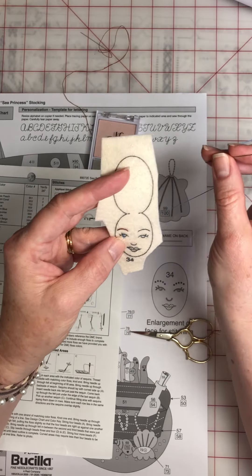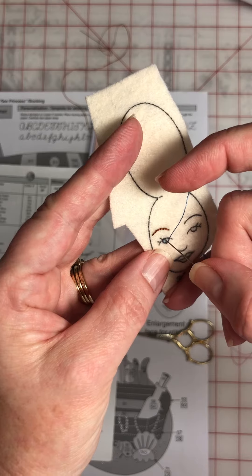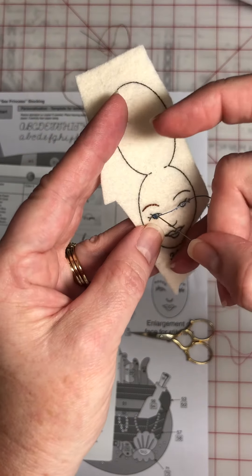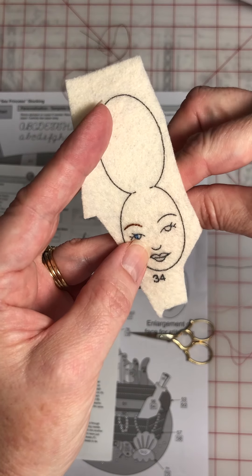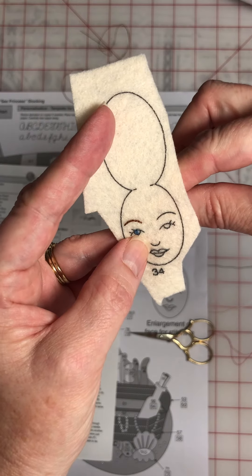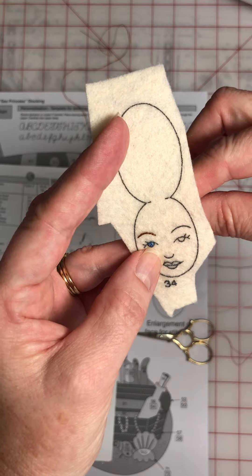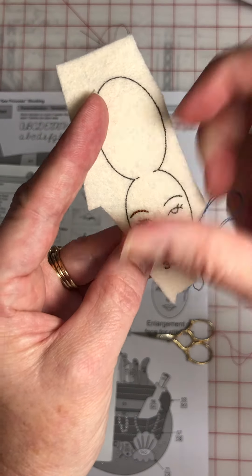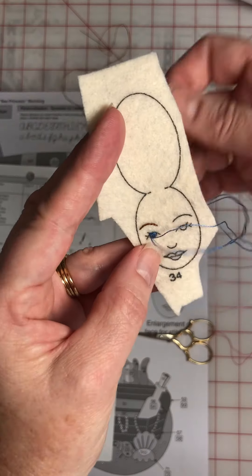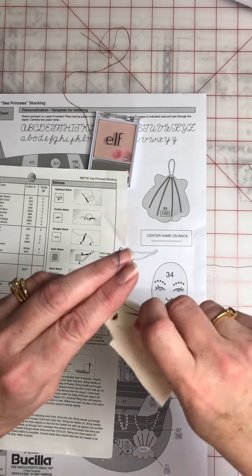Just doing tiny little stitches. Hopefully you can see this. You just want to cover up the center. I'm cheating — I'm using the stab method. Tiny little close together stitches to cover up the center. I'll do the highlight after her eyelid and her eyelashes. So there's her blue for her eye done. Her blue is done and I don't really knot the back — I just kind of pull it through the other stitches.